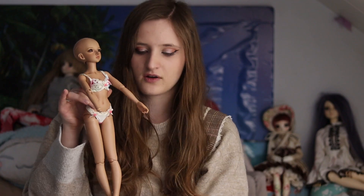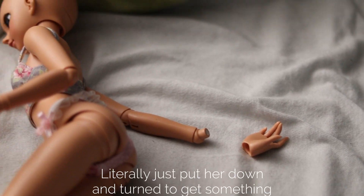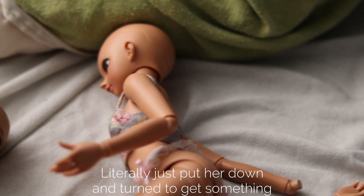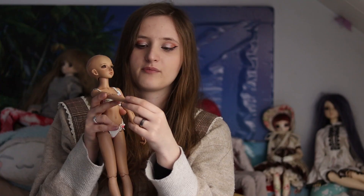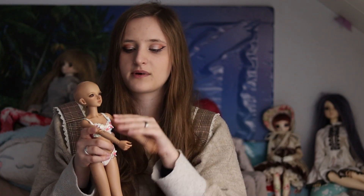Another thing I noticed is that the hand magnets on the recast are so much weaker. Every time I handled her a little carelessly, the hands would come off instantly. With Mirwin, the hands are easy to take off and put back on, but the magnets are strong and I'm not scared about losing the hands at all.